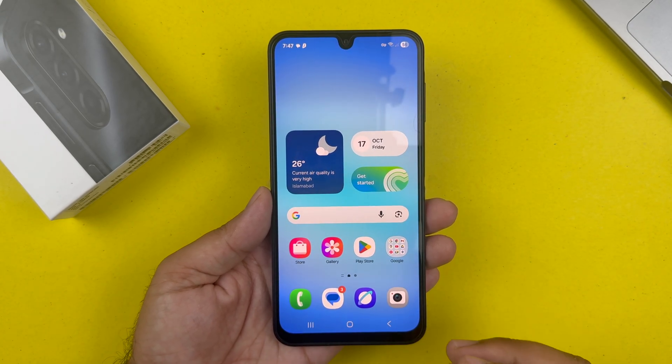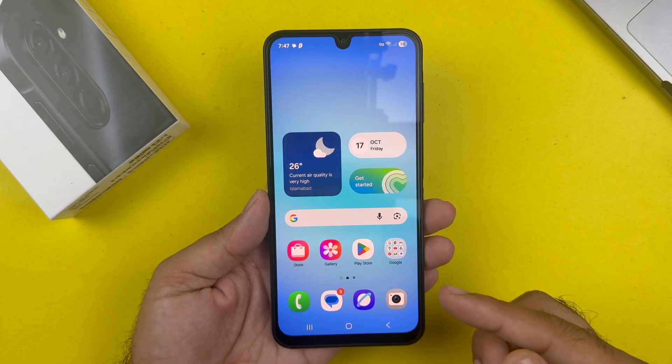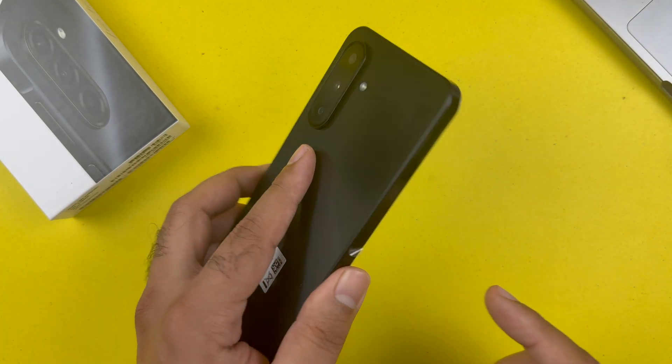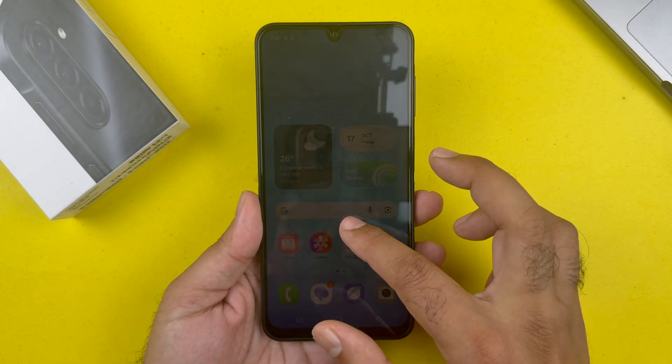Hey, what's up guys. In this video I will be showing you how to register a fingerprint on your Samsung Galaxy A17 5G. The process is very simple, you just need to follow these steps.